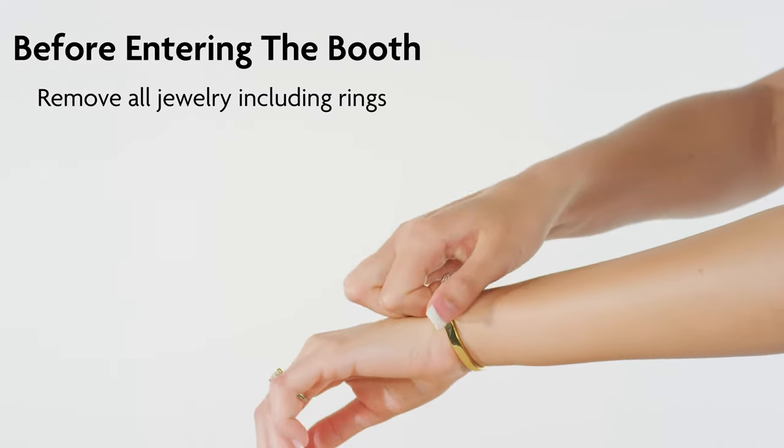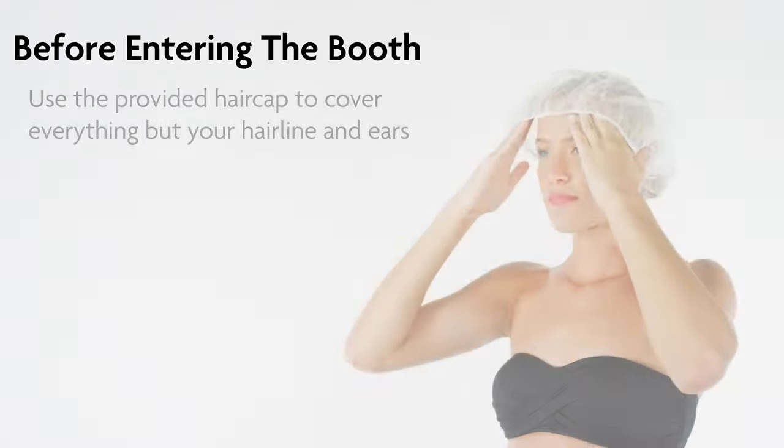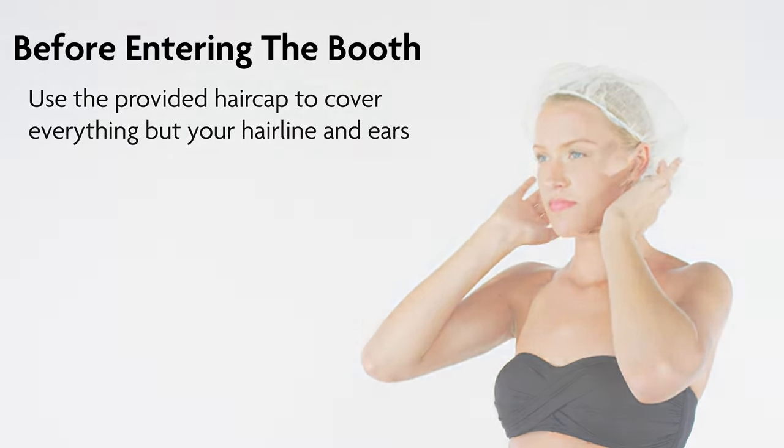Before spray tanning, remove all jewelry to prevent tan lines and keep jewelry clean. Keep your hair clean and minimize tan lines by using the provided hair cap to cover everything but your hairline and ears.